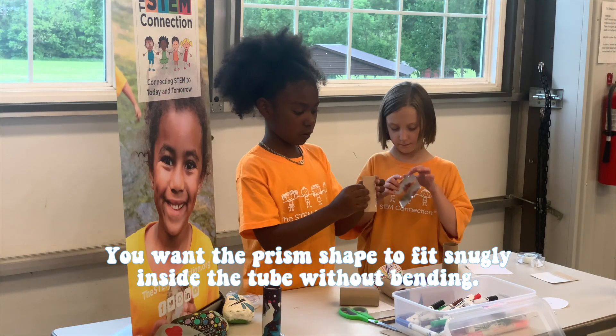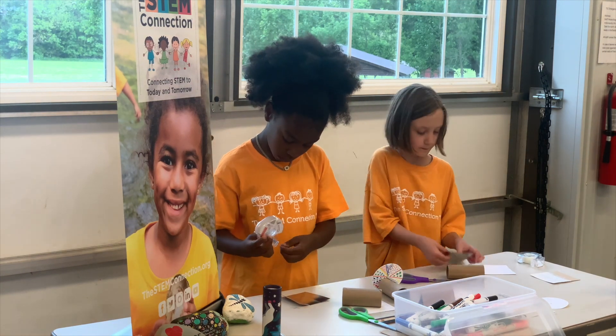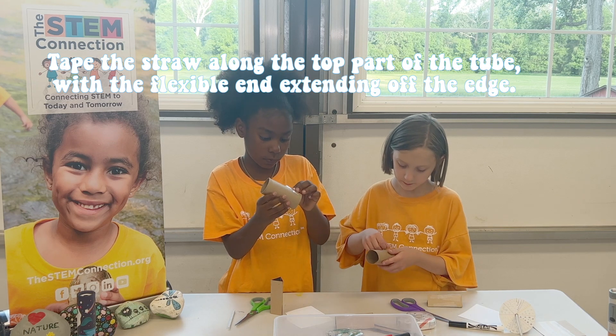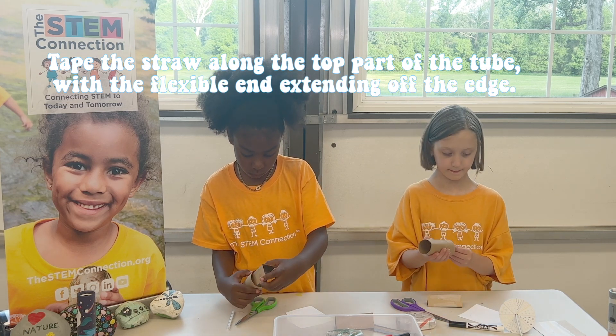You want the prism shape to fit snugly inside the tube without bending. Measure three inches from the sipping end of a bendy straw and cut. Tape the straw along the top part of the tube with the flexible end extending off the edge.